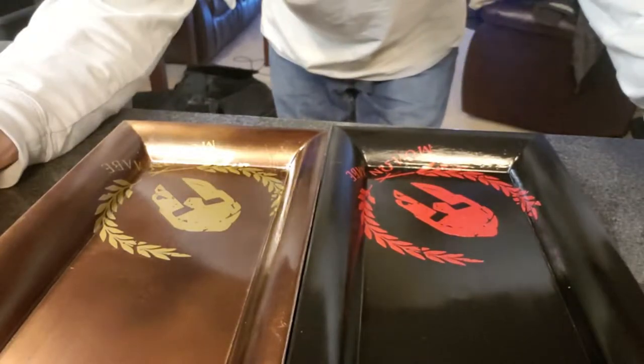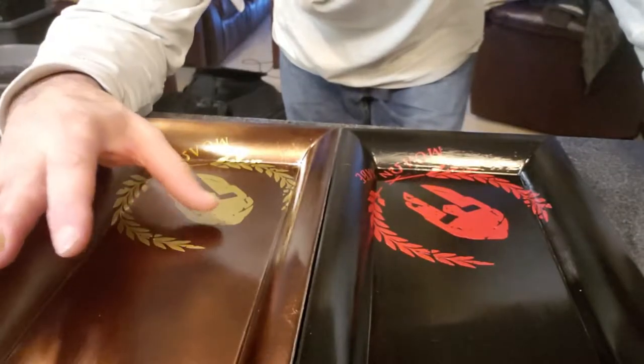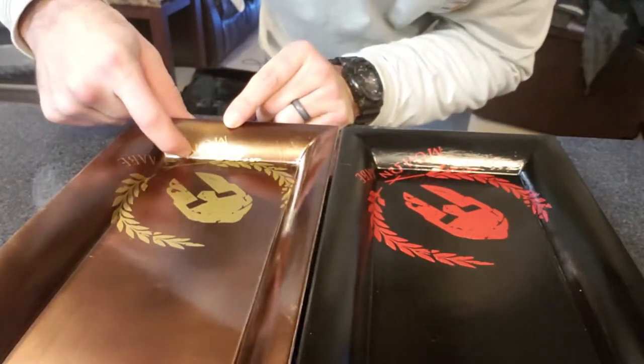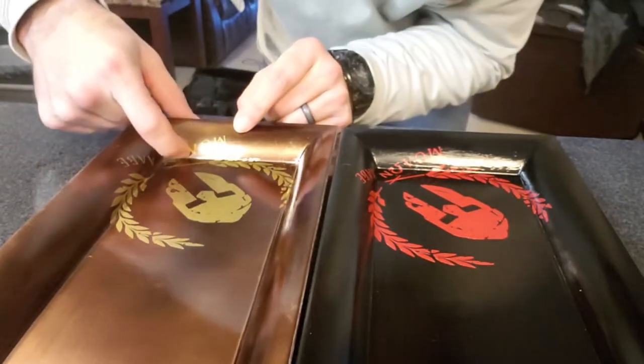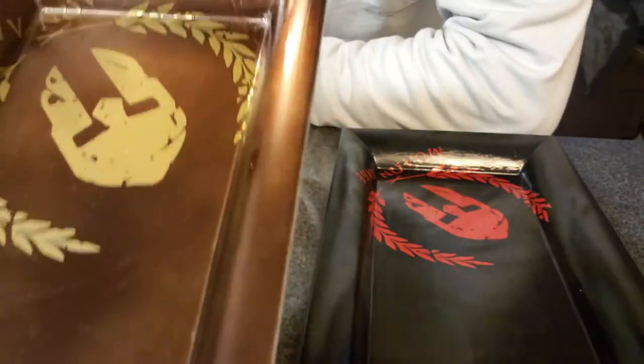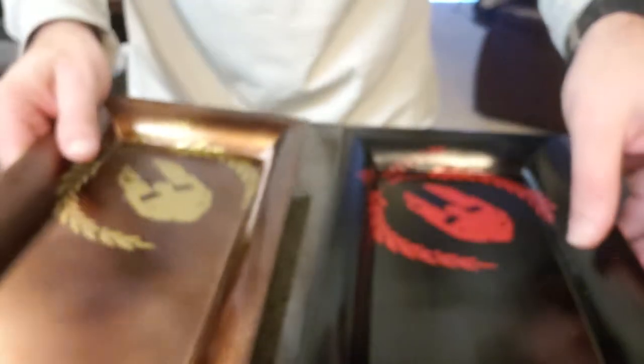So there you go — a couple of nice looking EDC trays. I do believe they could have been finished a little better. Like this one — the Omega signs are not even touching. You can see the Omega signs kind of popping up over there. Finish quality: not so great. Capacity: you can hold a lot of crap in here.